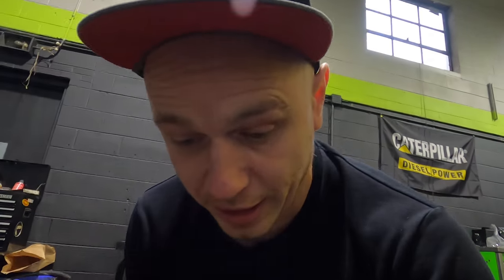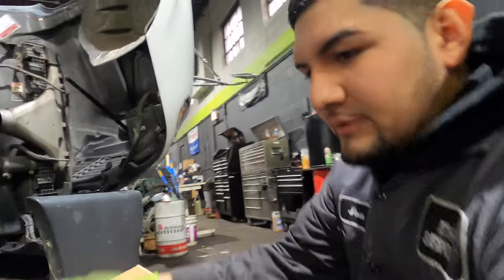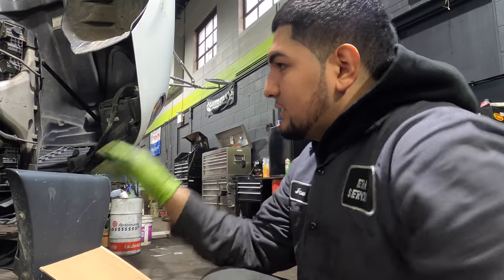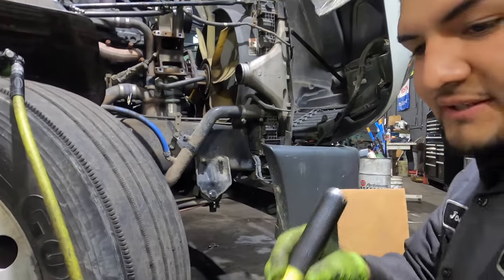Welcome guys. Jose and I were talking about showing you a couple things. We do our weekly truck checks — Saturday we were checking over the trucks, checked the oil, and the truck was low on oil. We put in two gallons, then a total of five gallons, and it was still low. We saw the intercooler had oil, and it turns out the turbo was bad. You can see the oil right here.